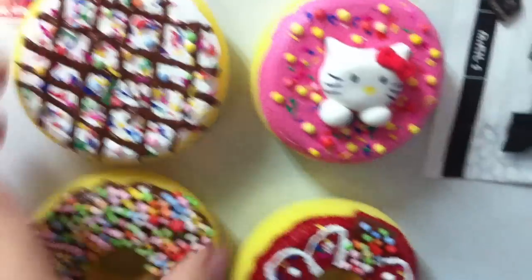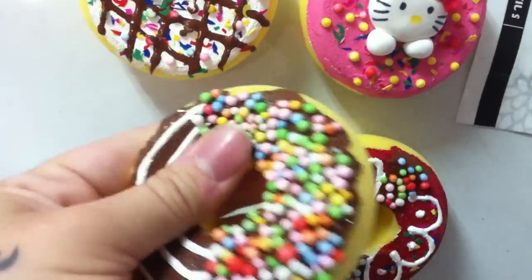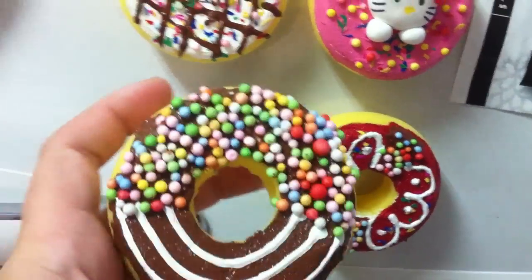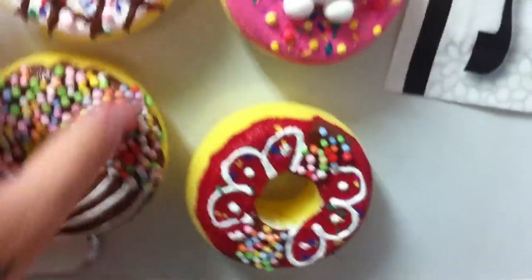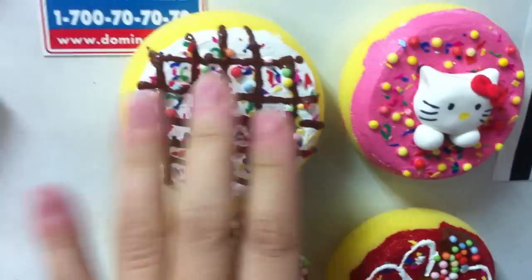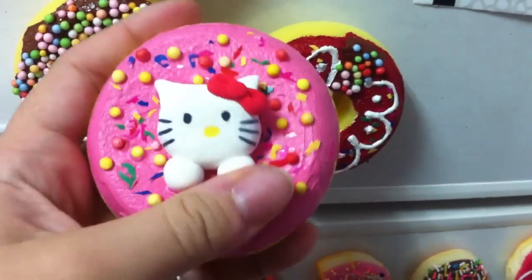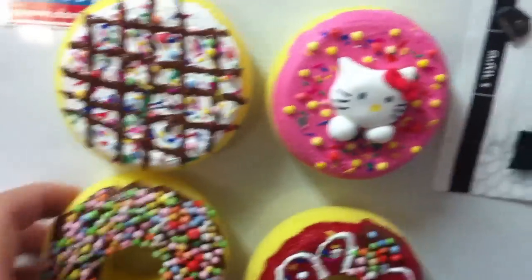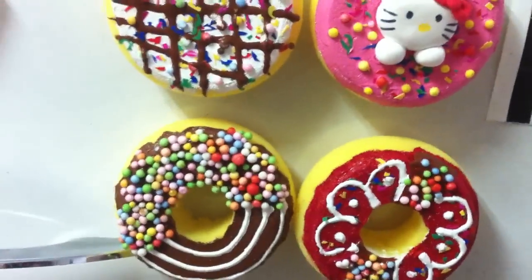I saw some people do it, took the idea, and made this one myself. I think it's really cool — it looks like the one you just want to take a bite out of! This is the old squishy and a Hello Kitty one. I think it's actually awesome. I really love them and it's really cool to make a magnet with them.